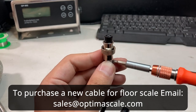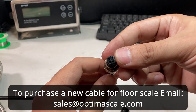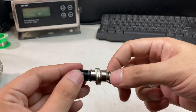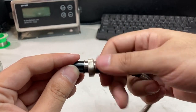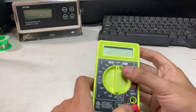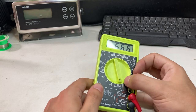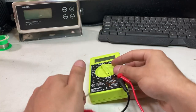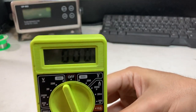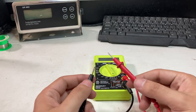You can purchase a replacement cable through us at sales@optimusscale.com — just tell them which scale you have and whether it's a 900 or 902. If you're not sure whether the cable has a cut in it, you can use a multimeter and check for continuity. To check continuity, get a multimeter and turn it to the continuity setting — you'll know it's correct when the two leads touch and you hear a beep.